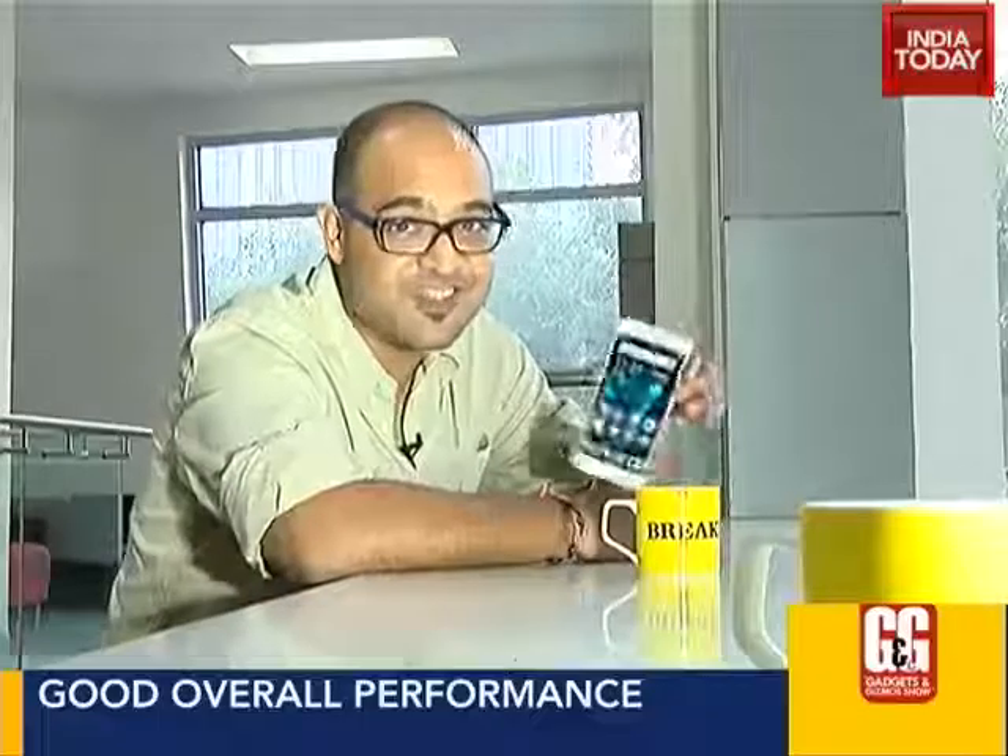Like I said in the beginning, the world of Android smartphones is like the world of sarees. For the price of around 20,000 rupees, you have the OnePlus One, the Moto X Play, and the Mi 4 — and now here is the Vivo V1 Max. So which saree will you pick?